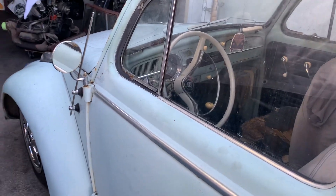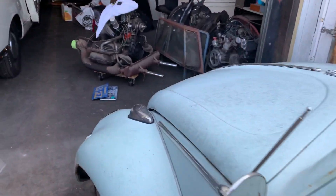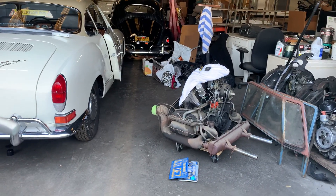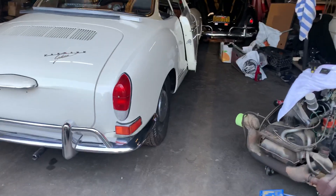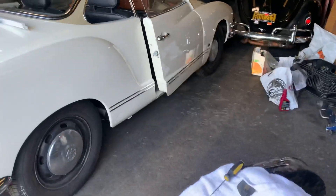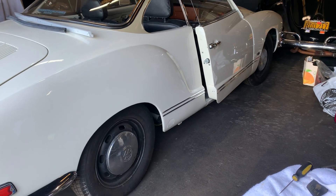These are classic bugs and they're very popular right now. These are the master mechanics — if you guys need a mechanic, we could put a number or an email so you can get a hold of these guys. They're good friends of mine working on these type of vehicles.